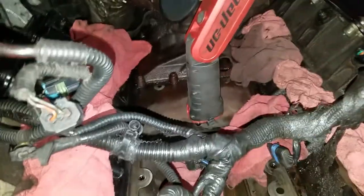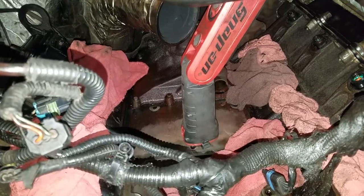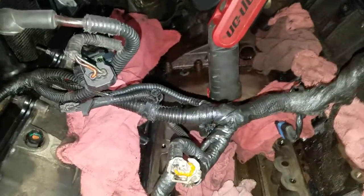It also had a bad glow plug. It was leaking profusely out of the top — the whole intake manifold was loaded up with oil. In addition, the oil was just running down the back. A couple of things we saw.